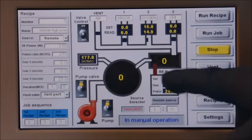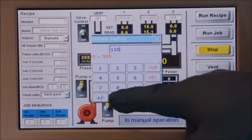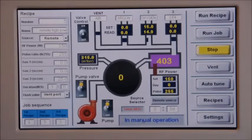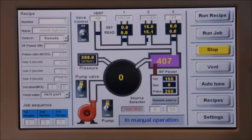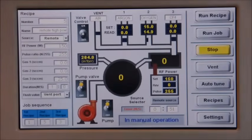Downstream mode plasma cleaning is a gentle cleaning method for delicate samples such as gate oxide, thin coating, ESD sensitive electronics, nanotubes, and nano particles.